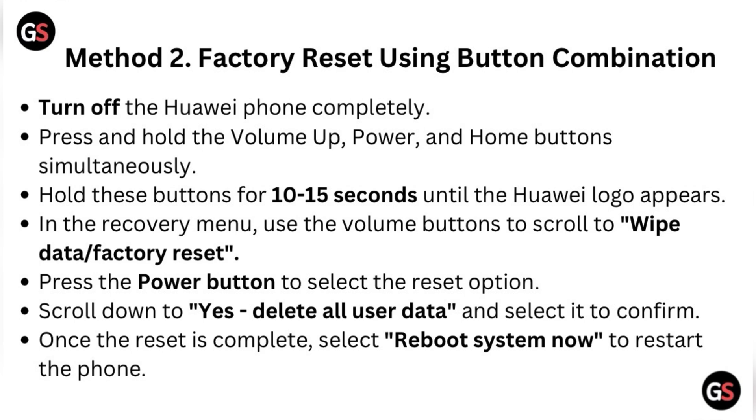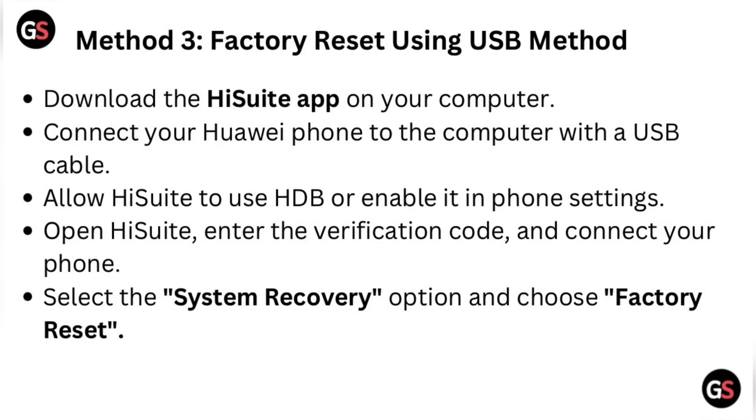Scroll to Wipe Data or Factory Reset and press the Power button to select the reset option. Scroll down to Yes, Delete All User Data, and select it to confirm. Once the reset is complete, select Reboot System Now to restart the phone.